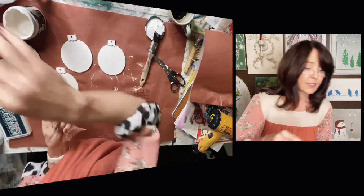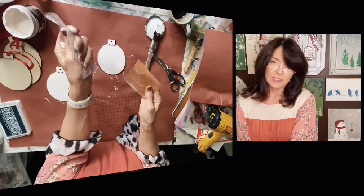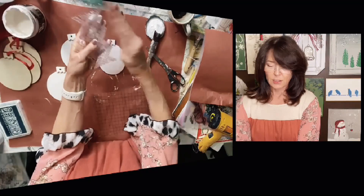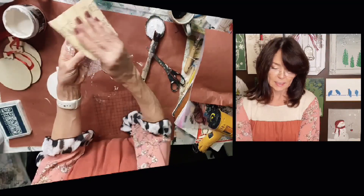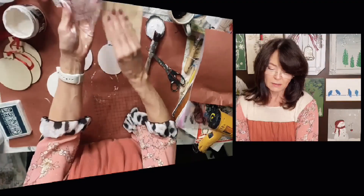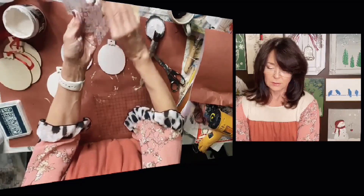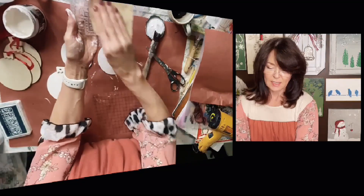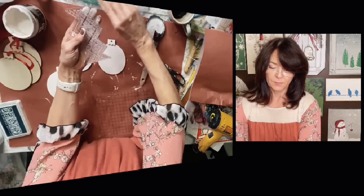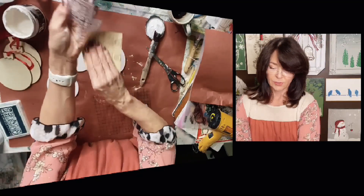The first thing you want to do is sand it a little bit — give it some tooth to stamp with, because it'll be kind of slippery if you don't. I've got a 180 piece of sandpaper here. You can use 220, not really rough. All you're doing is just knocking off that new shine and giving it something to adhere to.